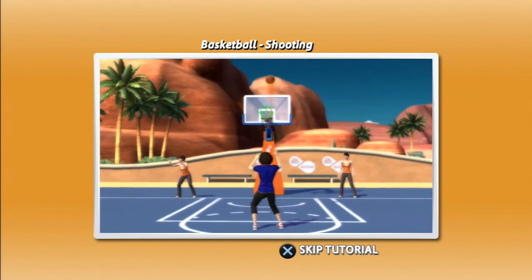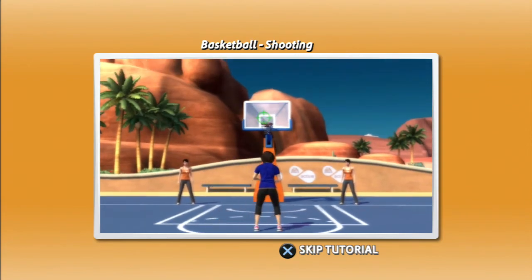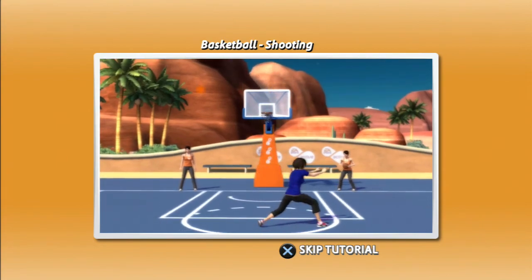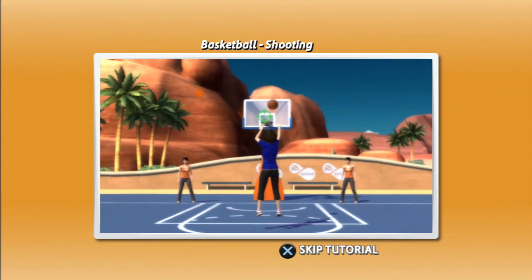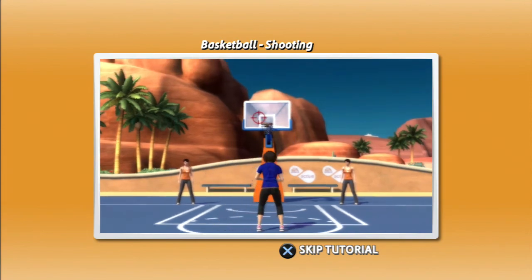time your shot carefully by waiting for the aiming marker to be over the center of the basket. When you're ready to shoot, jump up and shoot the ball. Make sure to time your jump shots and you will become a scoring machine.